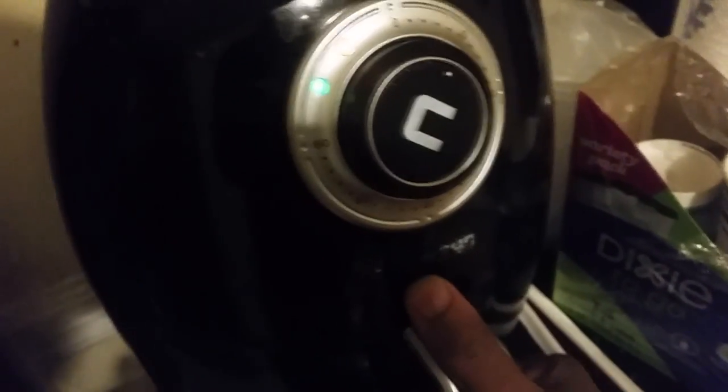We're gonna put this in the air fryer, punch it up to 20 minutes. I got it set at about 375. So we're gonna do that for 20 minutes and come back and check it out.